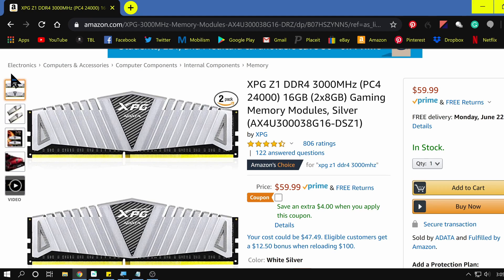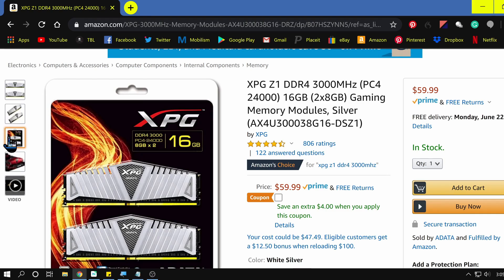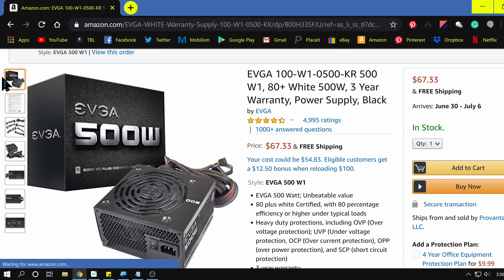My RAM — these things always have letter names — I believe it's XPG Z100 or something like that. The important part is that it's DDR4, one of the latest versions of memory, running at 2400 MHz, and I have 32 gigabytes of RAM in my system — overkill maybe, but for what I'm using it for it definitely helps. My power supply is an EVGA 500-watt, which is plenty of power for right now and enough to support future upgrades. I'm running Windows 10 Pro 64-bit.